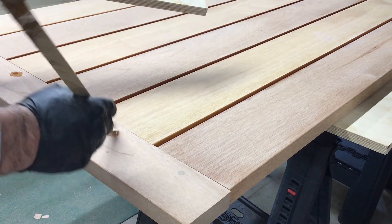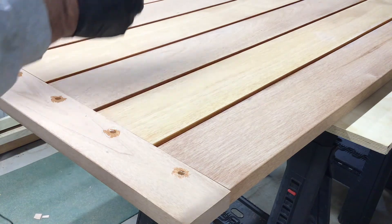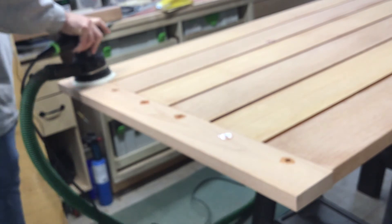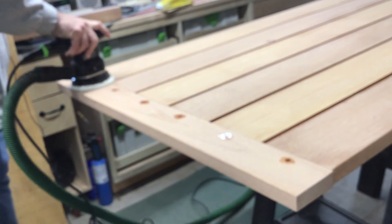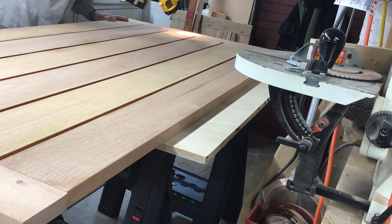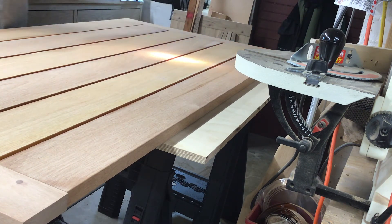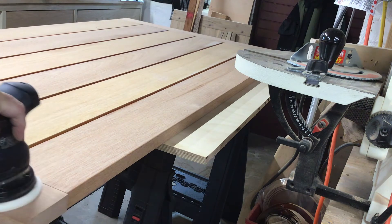I'm applying epoxy to the ends of the dowels — that's end grain. Even though they're mahogany dowels and mahogany is a good outdoor wood, I'd like to protect them with epoxy. Then I sand the epoxy flush. I had sanded the table to 80 grit, applied the epoxy, and also filled any imperfections in the wood with epoxy. Now I'm sanding it flush and proceeding with 120 and then 180 grit — I only go as far as 180. I use a light shining across the surface to look for any imperfections I missed, then come back and fix them for a nice smooth finish on the mahogany.